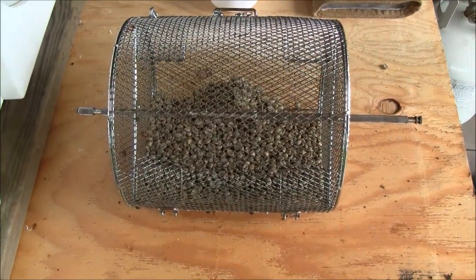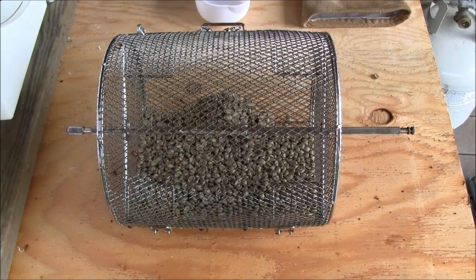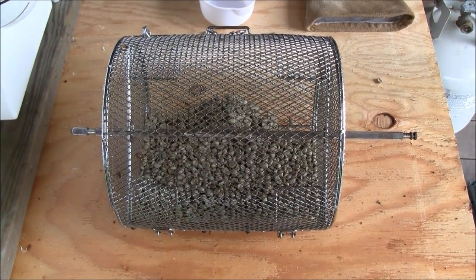We're on to the second batch of coffee for the day. I can usually do a pound about every fifteen minutes. So goes my coffee roasting.